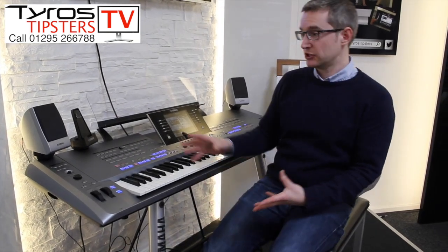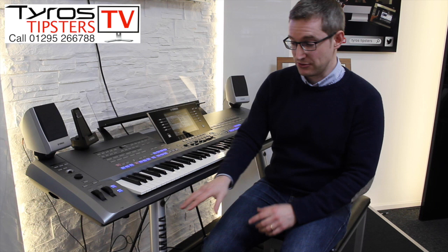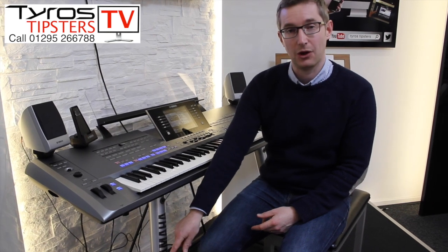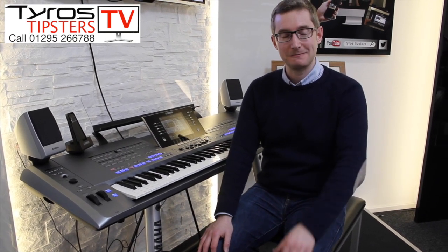So that's a few tips on how to set up your speakers if you're using a Tyros 5. It's worth knowing that if you're using a Tyros 4, you don't have a master control on the back of the speaker, so your only concern really is the bass control on the front. I hope you found that useful — if you have any questions just leave them in the comment section below or you can send us an email. Thanks for watching, bye bye.